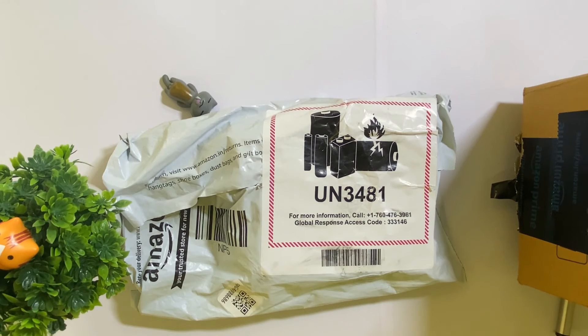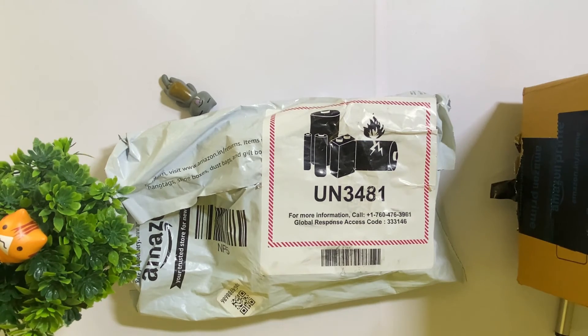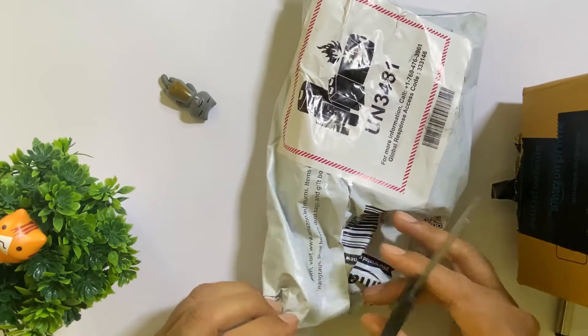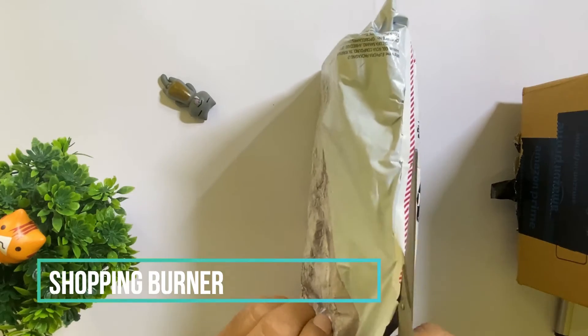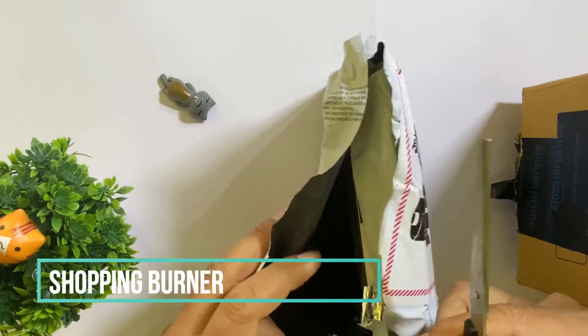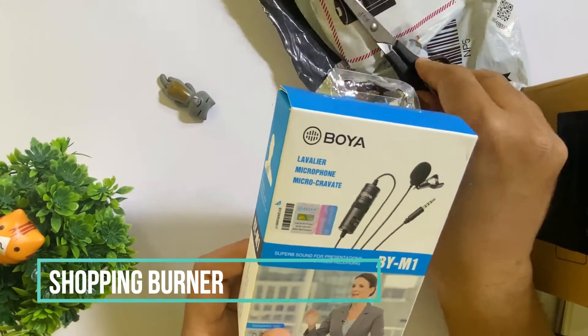Hello friends, welcome to my channel again. I am going to unbox one of the most famous and demanding products — the Boya Microphone. Many YouTubers have recommended it, and since my voice recording from mobile isn't great, I felt the voice quality should be improved. After a lot of research and suggestions, I decided to get this product.